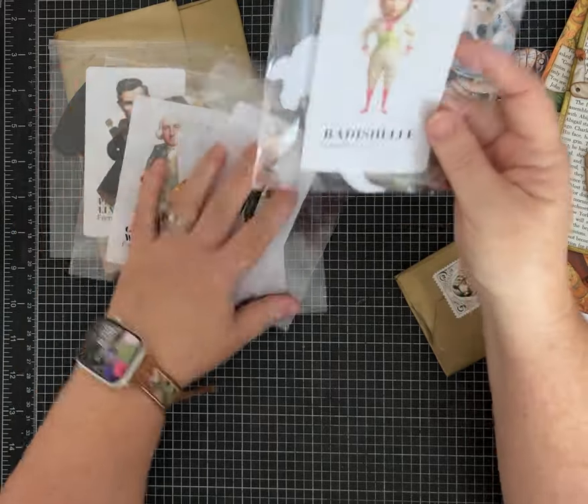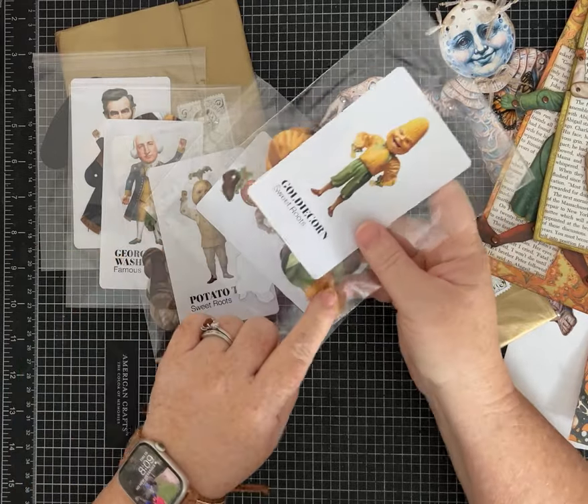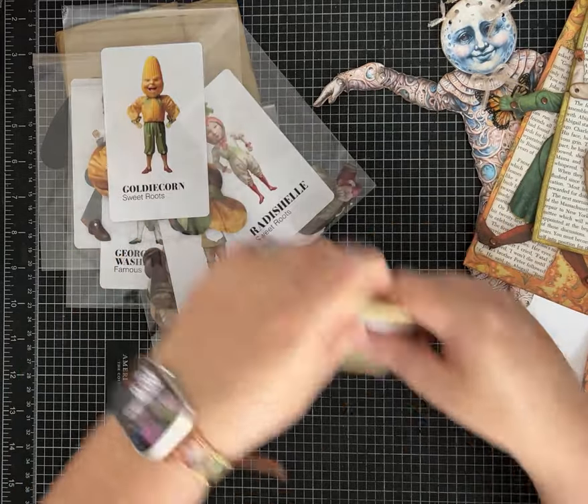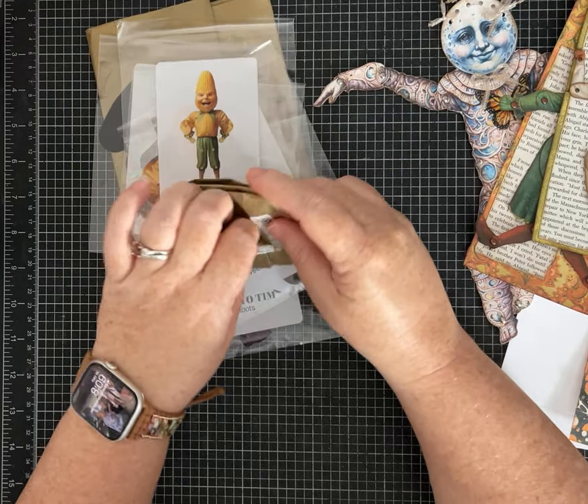Let's put Radish Shell away. I really like her — I like the colors. And you can see on Goldie Corn that yellow is really pretty. This also came in the package, and you can probably guess what this is.